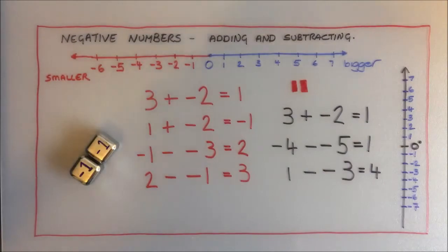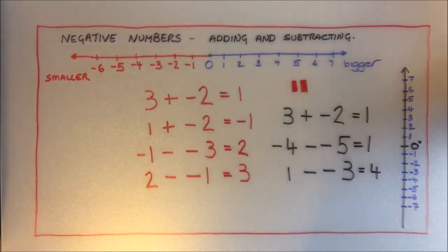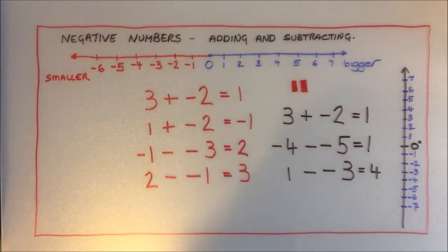So there you go guys — that's my method for using ice cubes and the math juice to remember how to add and subtract negative numbers. Think of it as temperature, think of the negative numbers as being an ice cube. When you add a negative number the temperature gets lower; when you subtract a negative number you're taking away an ice cube so the temperature gets higher.